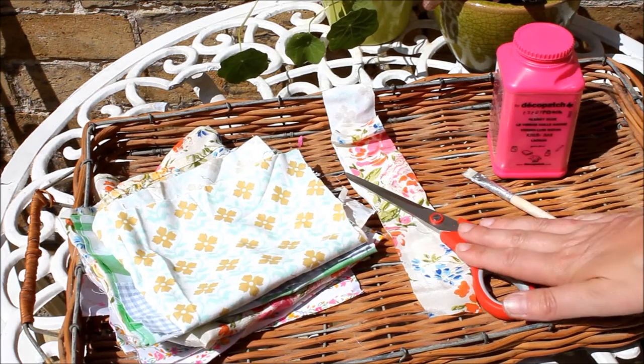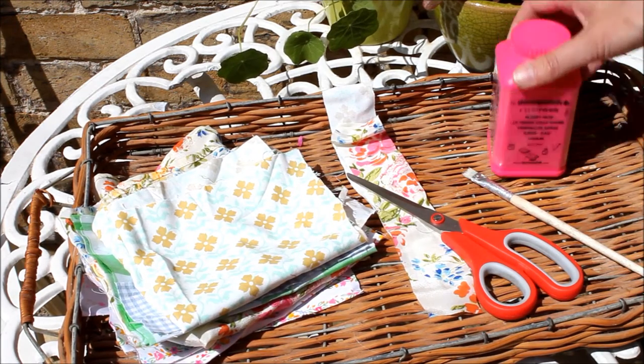You need scraps of fabric, scissors, decoupage glue and a brush.